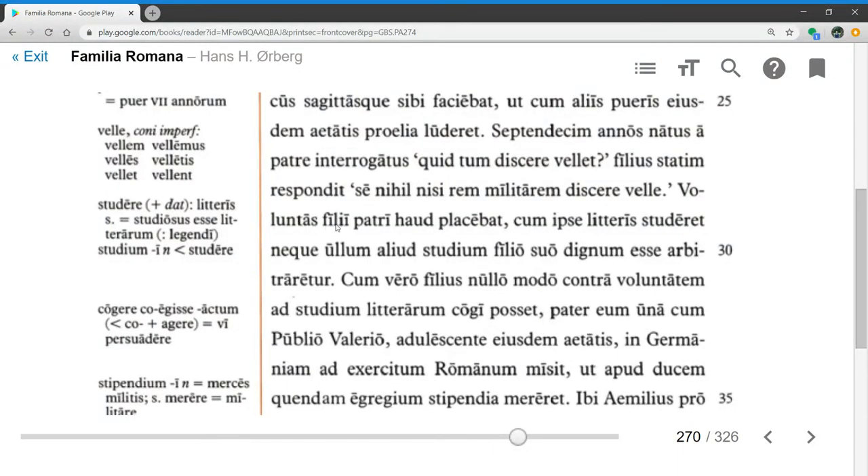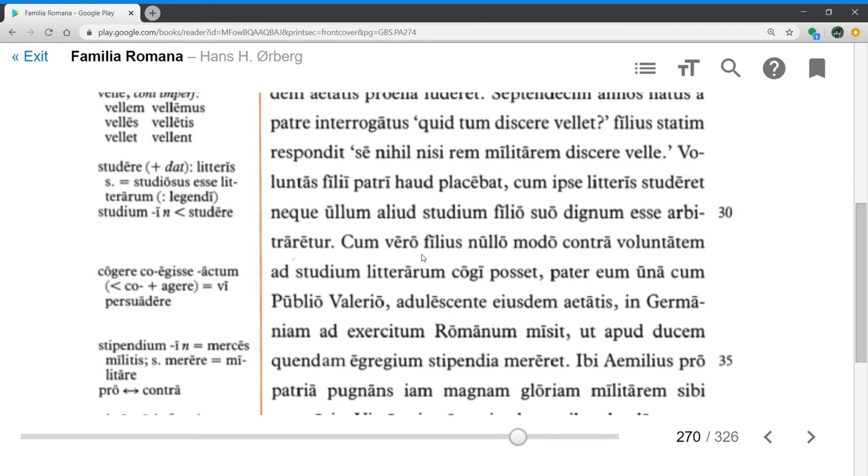Voluntas filii, the will of the son, patri haud placebat — did not at all please the father. That's not what his dad wanted to hear. Cum ipse litteris studeret, since he himself was eager for literature, neque ullum aliud studium filio suo dignum esse arbitraretur — nor did he think that any other study was worthy of his son. When his son in no way could be compelled against his will to the study of literature...